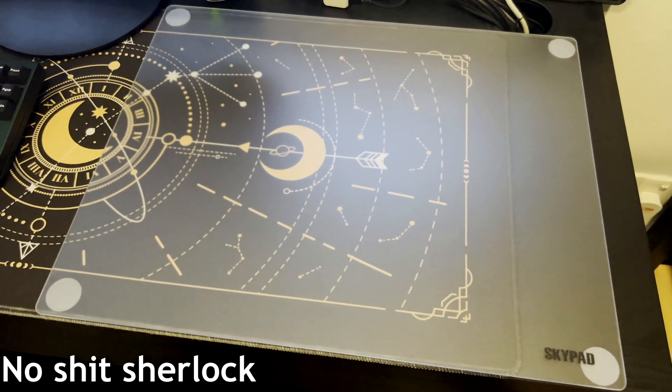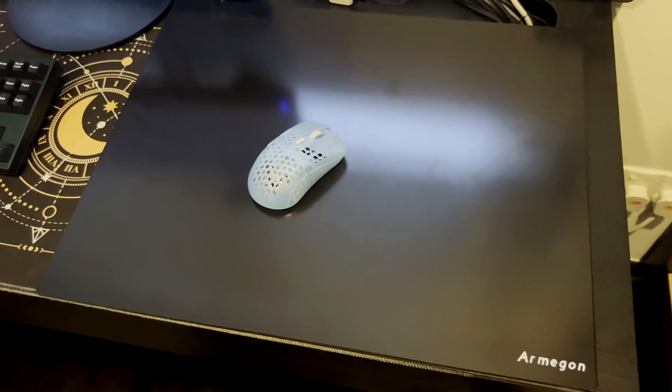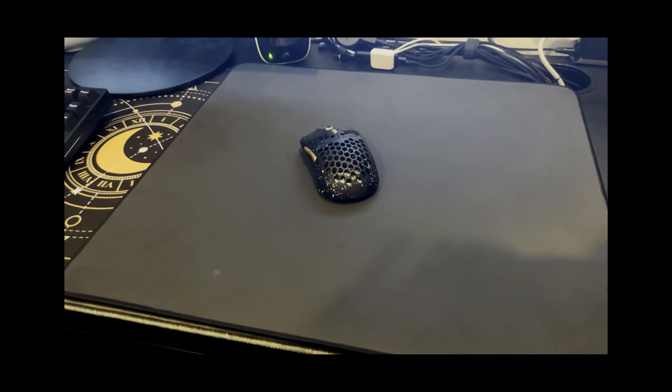But what if your mouse pad wasn't cloth? This here is the Skypad Glass, made from glass; the Serapad, made from ceramic; and the Vanser Ice, which is unfortunately not made from ice — but we'll get into that later.